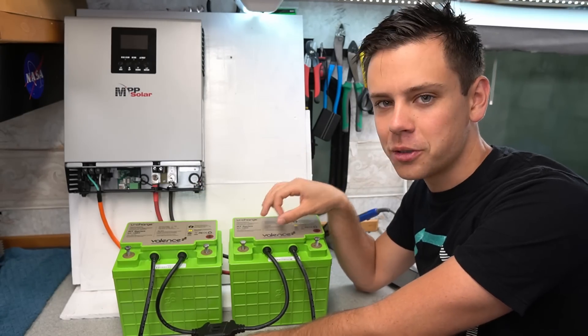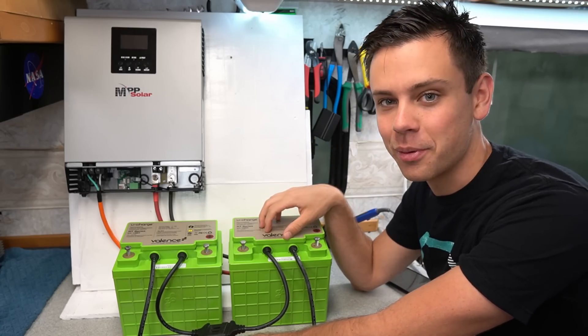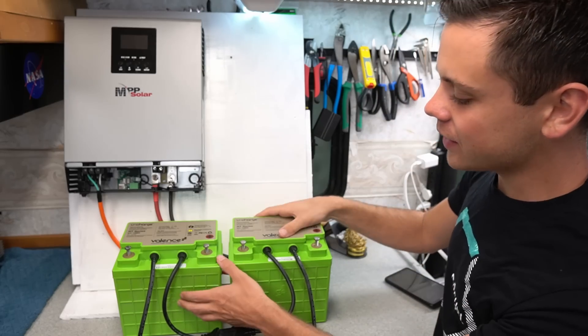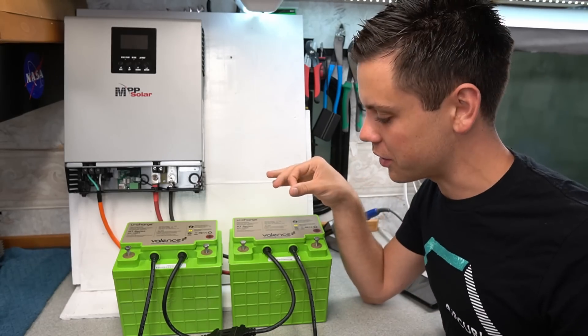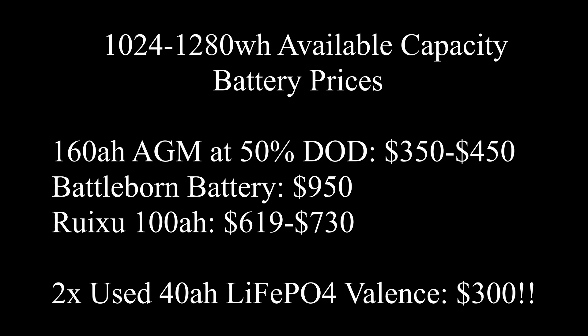These are used batteries, but they're lithium iron phosphate. My big question is: will these actually perform very well? I just got these, and we're going to test them and build a small system to see how well they perform. They're actually so cheap that they're cheaper than a lead acid battery, just going by usable capacity without thinking about charge cycle life at all.